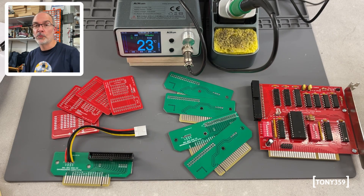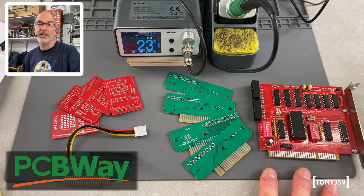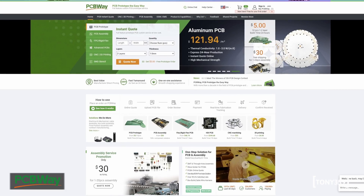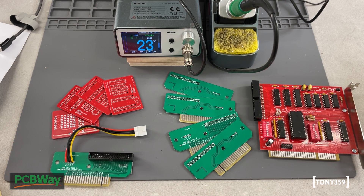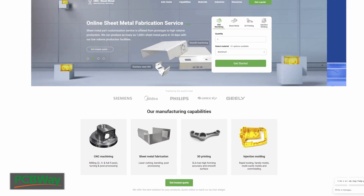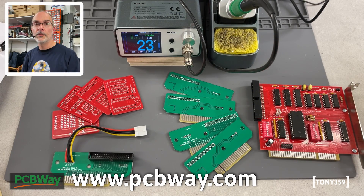Some PCBs this soldering station won't have any problems soldering on are these PCBs from PCBWay, the sponsor of this video. If you need a PCB manufactured for one of your products, I definitely recommend PCBWay. I've used their services in the past and was always impressed by the manufacturing quality of their products. PCBWay also offers 3D printing, metal sheet fabrication and much more, so it's a great help for all your projects. You can take a look at PCBWay.com, the link is also down below in the description. Thank you very much PCBWay, and now let's go back to the review of the station.